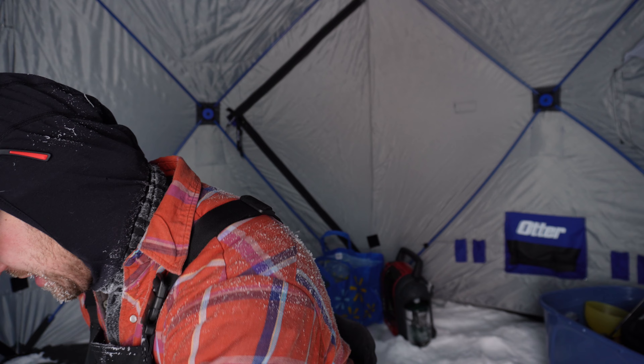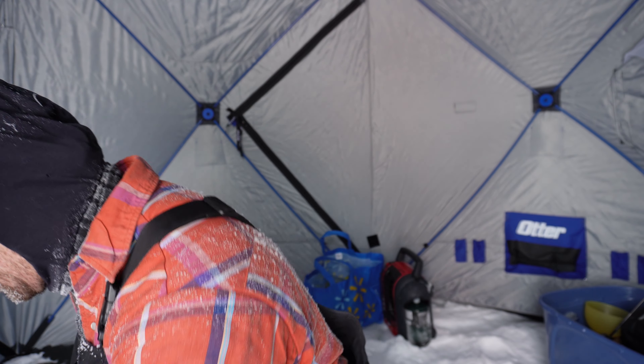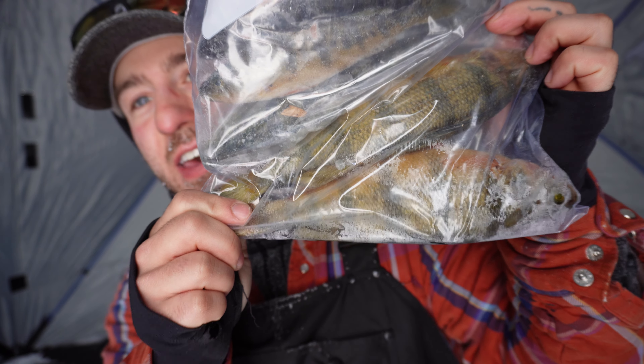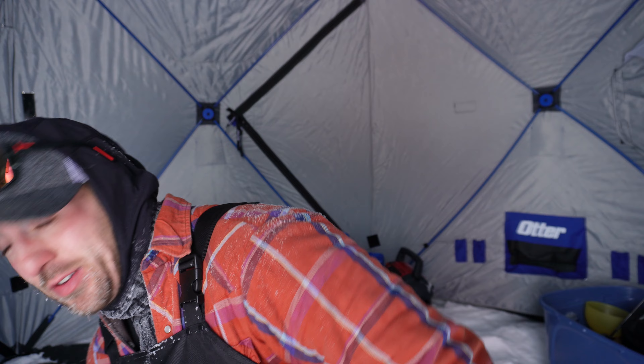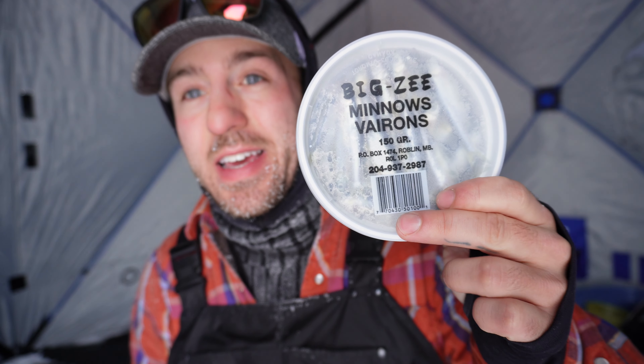We're gonna be out here trying to target some really big pike. I brought some super mega baits with me today that I caught here at this lake not long ago — some jumbo freaking perch that I'm gonna be offering those pike. And there's always a chance of big walleye, so we got big smelts and just your classic big Z regular insulated minnow.